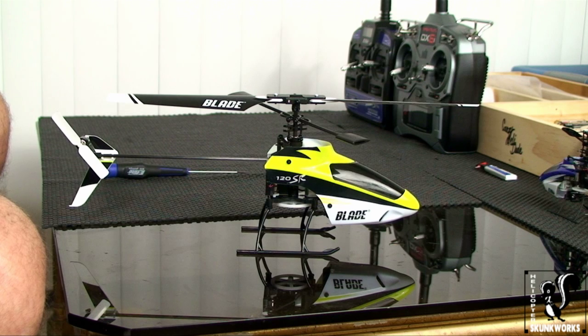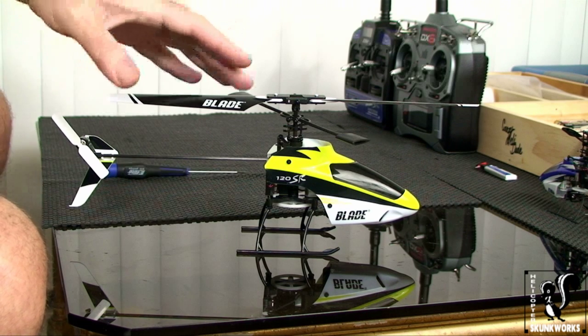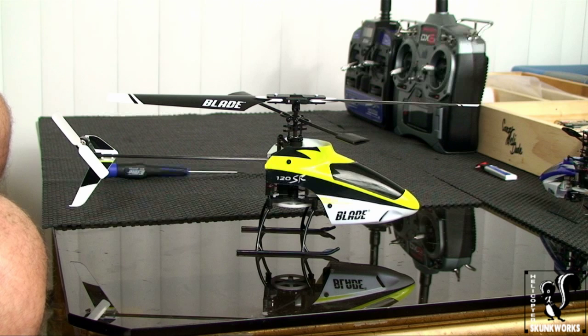I would suggest doing this modification only if you're a beginner with the 120SR or any other helicopter, but particularly this one. If you've flown it for a while on the high rate mode and you feel that you're good with it now and you're ready to move on, then go ahead and do this modification. You'll get more responsiveness out of your helicopter.